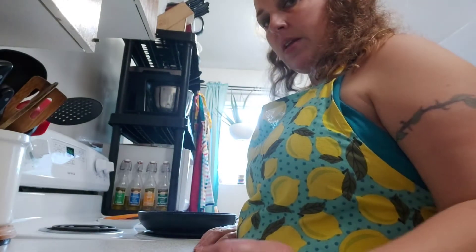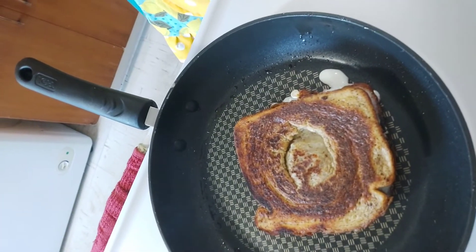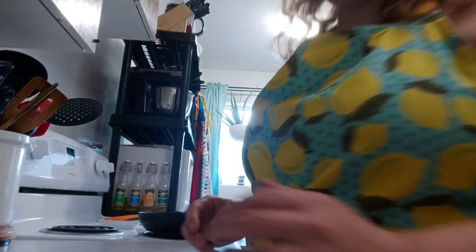So let's see if we can show you what this looks like so far. There's our French toast surprise so far. Now we're just waiting for that egg to finish cooking and for the other side of the toast to finish cooking up as well.